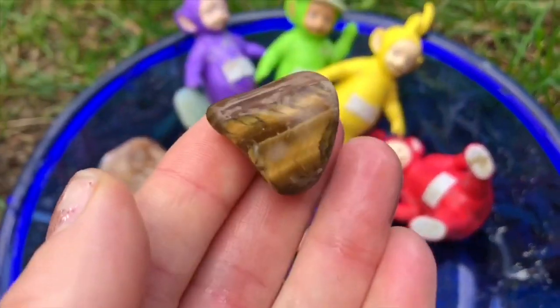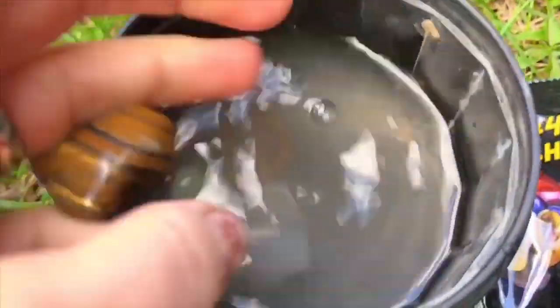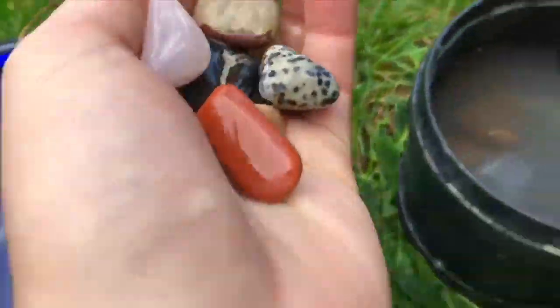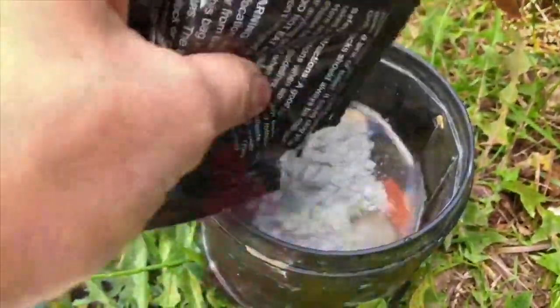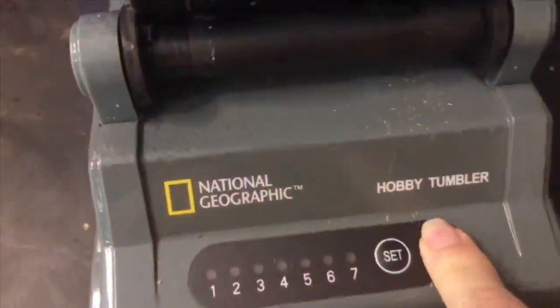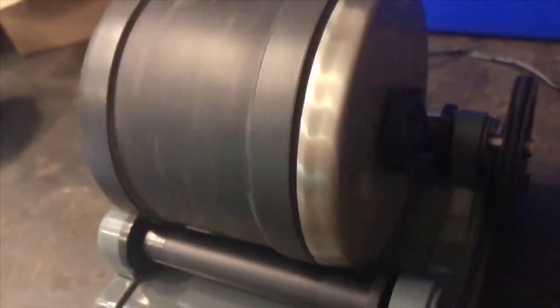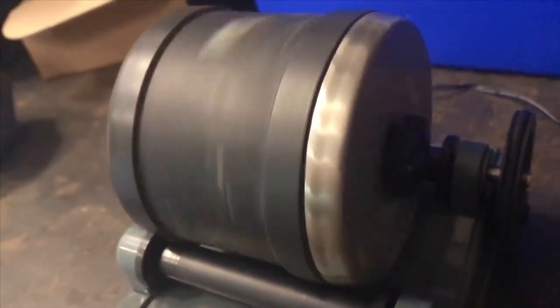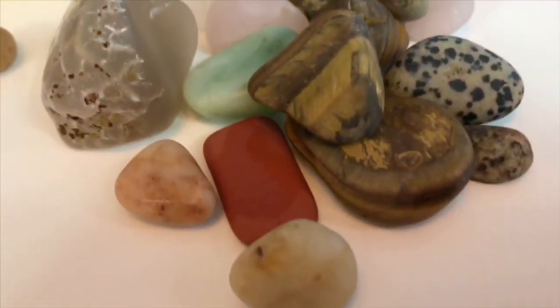There's one of the tiger eyes. I filled the barrel with water and placed the rocks in. I'm going to leave the little rocks out of the last cycle. I add number four grit and rinse off the Teletubbies toys. Let's turn the tumbler on — it spins the barrel. After a week we have our final stones. They're not as shiny as in the picture, but they're still very smooth and beautiful.